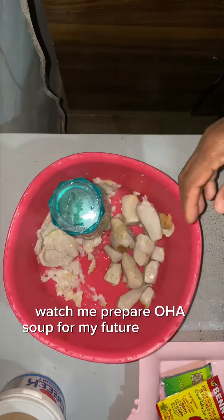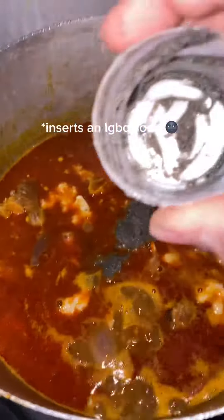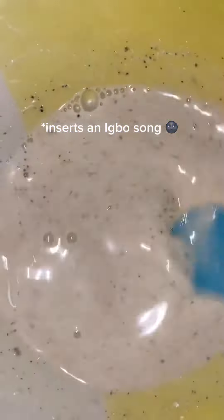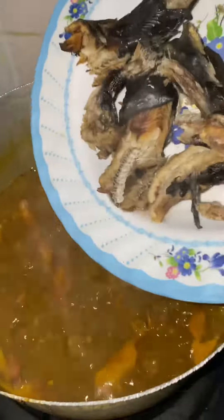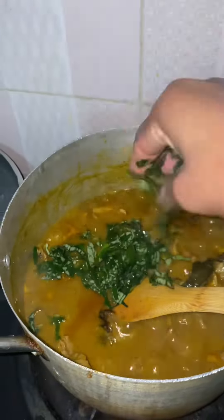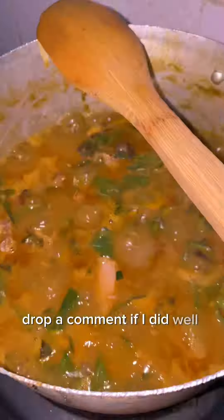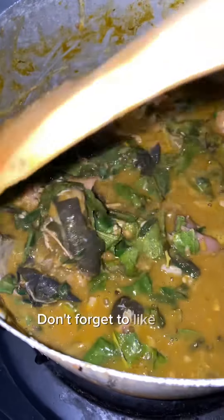So what did I do? I prepared Oha soup for my future husband! Drop a comment if I did well and rate my Oha soup — if you want some, say so in the comment section. Don't forget to like and repost. Bye!